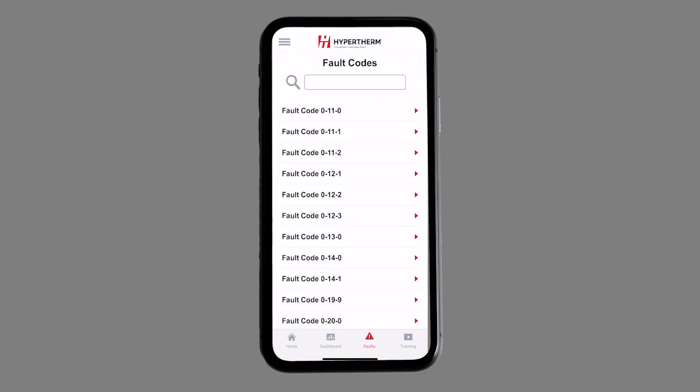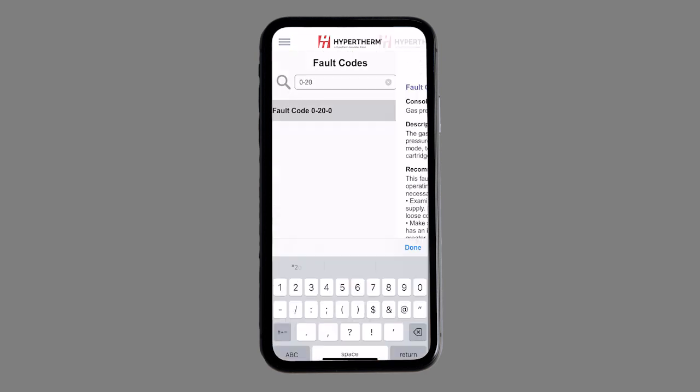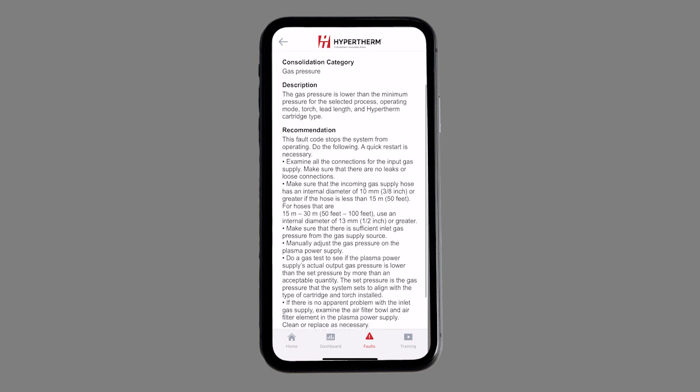The Fault Codes area has been enhanced with a search feature, allowing customers to find and resolve system errors faster than ever before.